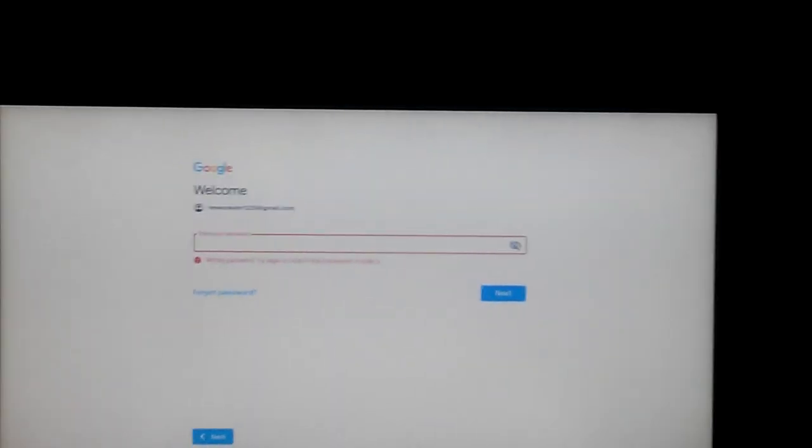Dang it. What is my password to Gmail? How is that possible? I'm gonna go ahead and hit stop.